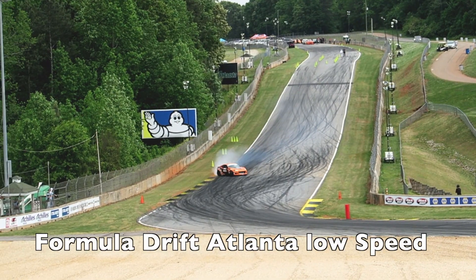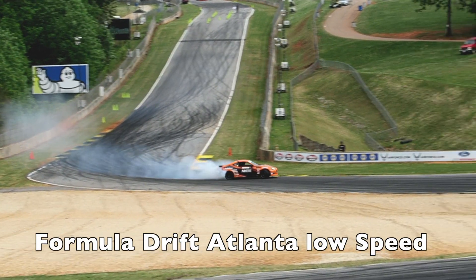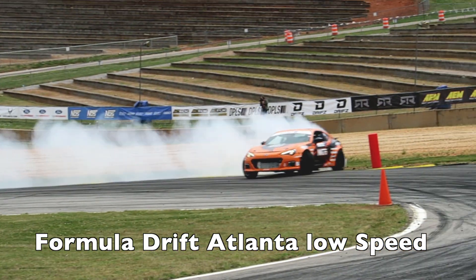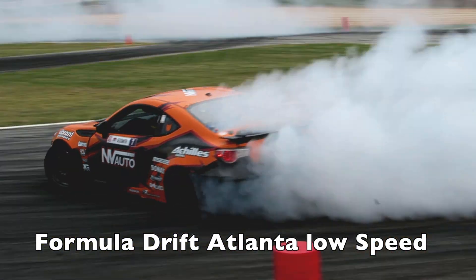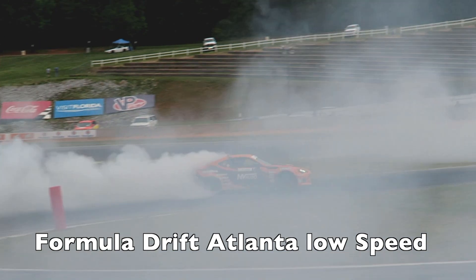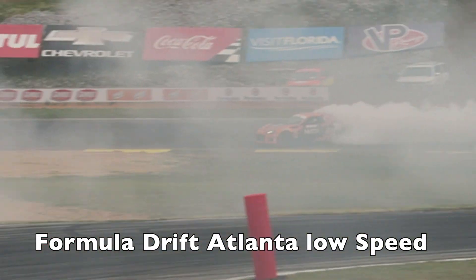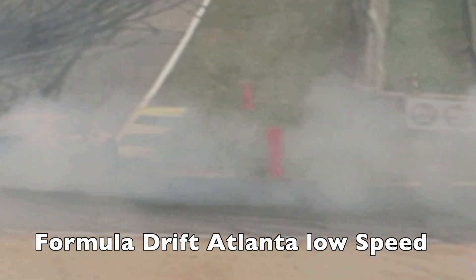Some tracks are very similar and some are vastly different. For instance, Atlanta and St. Louis are a hundred percent different. Atlanta is very low speed with lots of small tight corners, whereas St. Louis is huge with long straightaways and lots of wide open throttle.